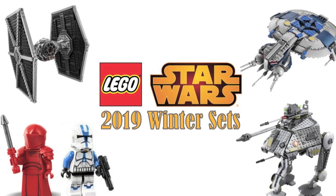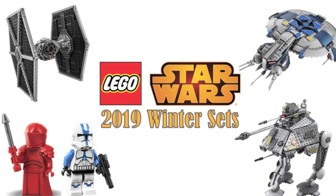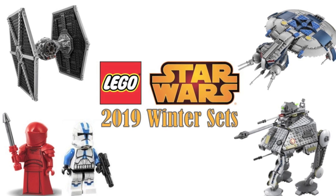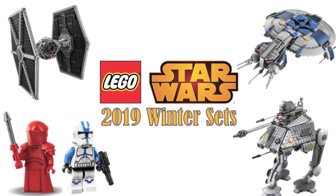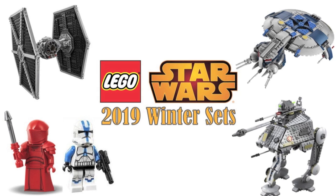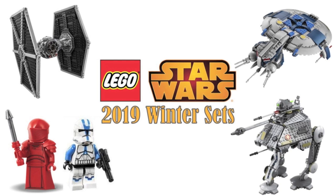Hey guys, BrickWizard59 here and welcome back to a brand new video. Today we have an analysis on the LEGO Star Wars 2019 Winter Sets list. The Winter 2019 sets list was just revealed, so in this video we're going to do a complete analysis on all these sets in the wave, and I'll be giving you my thoughts on them. Let's go ahead and get started.